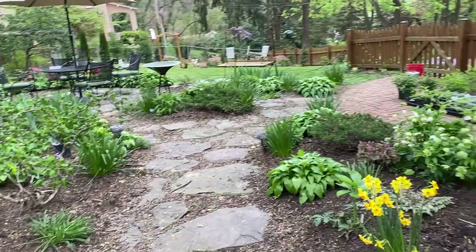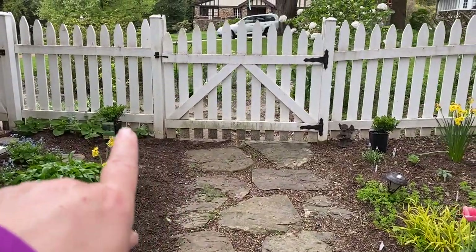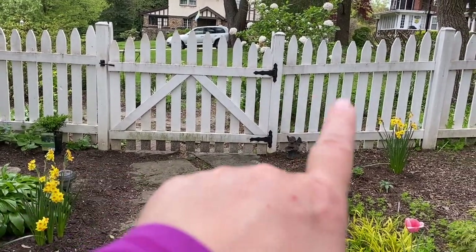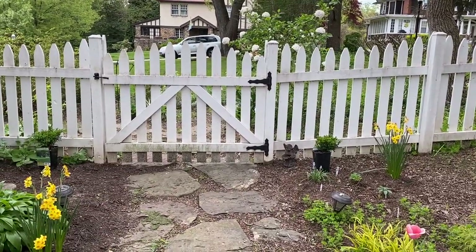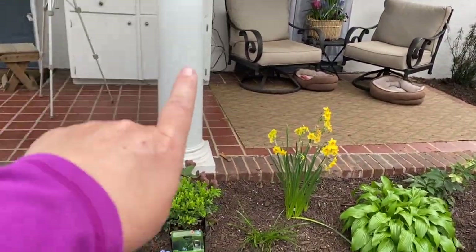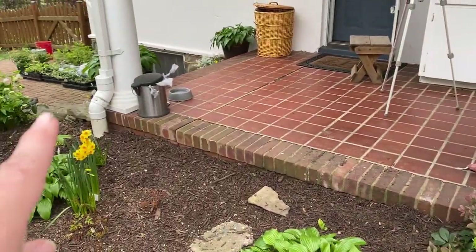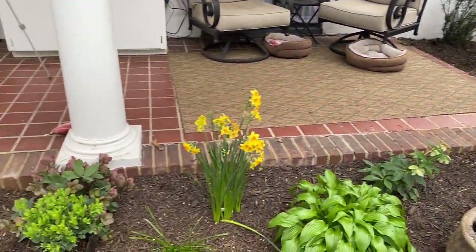I still have three more boxwoods. I have the green velvet boxwoods — tiny ones I got for $10 each. I'm going to put one on either side of this gate for just a tiny bit of formality. They're not even eight inches in diameter right now, but they'll grow eventually and it'll be nice to have a ball here and a ball here. If I see them struggle even a tiny bit because of the black walnut, I'll pop them into containers and still have nice formality on either side of the gate. I also have the third one here in front of this pillar. I'm going to move the Lenten Rose out and put the boxwood in that spot, up against the pillar. I might pick up two more to put one over there and one over there.